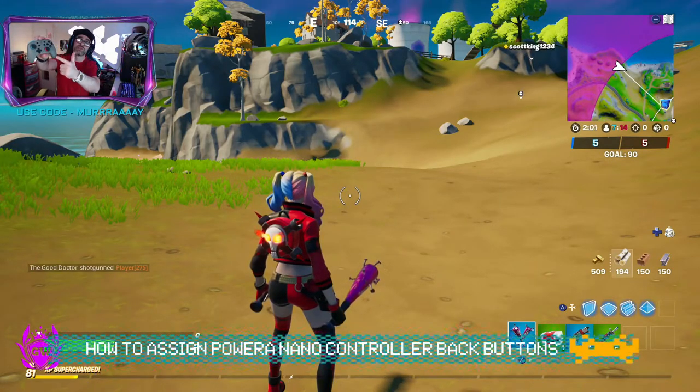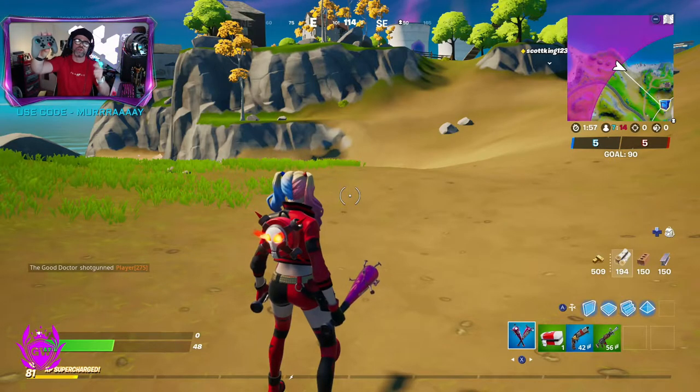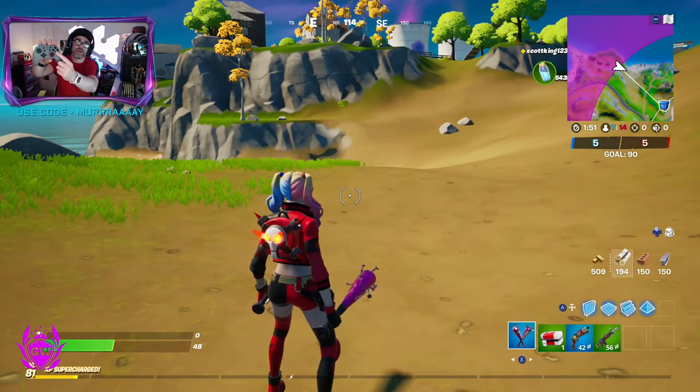So you want to map the back buttons on your new Power 8 Nano Enhanced controller - super simple. We are going to do it right now. You might be playing a game like Fortnite and you want to map this jump button to one of your back buttons.